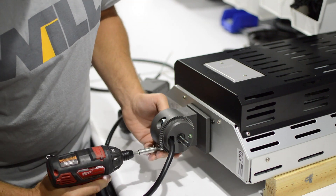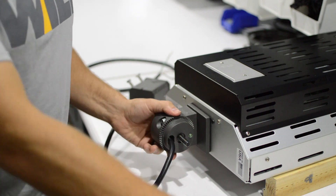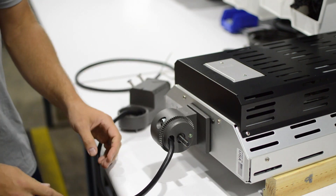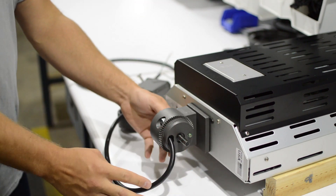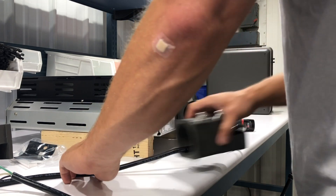These pieces want to be torqued to 17 foot pounds. Once that's on, you're going to want to back off and leave a little slack with your cable here so you can actually get to the bolt to mount the knuckle.